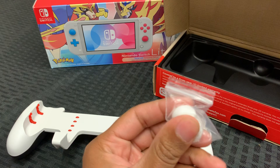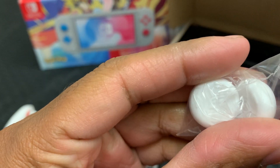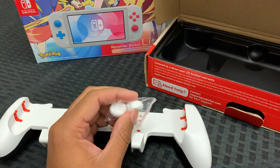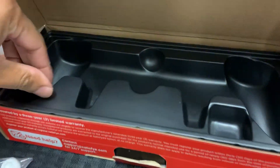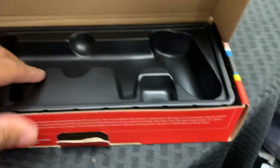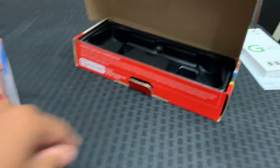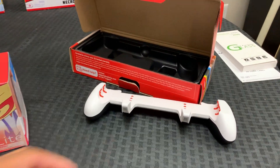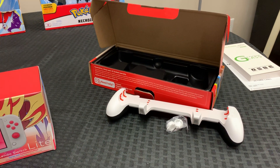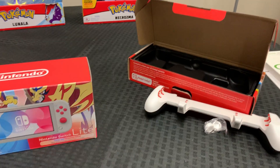And these are the thumb pads. They have something on them — it's like a special Satisfye emblem. So you could put those right on there to protect your analogs. That's pretty sweet, and I believe that's all that comes in the box. I found this online — they have their own website from Satisfye. You should check them out because they do pretty good quality grips and stuff.